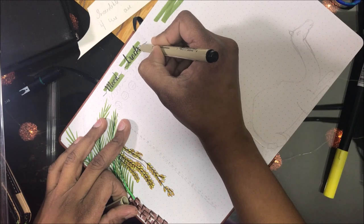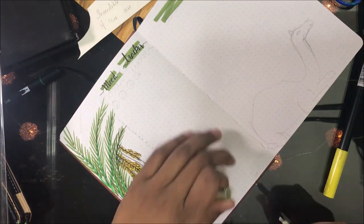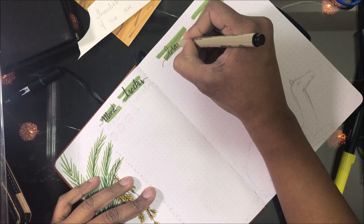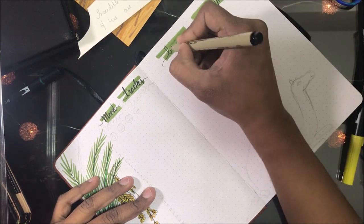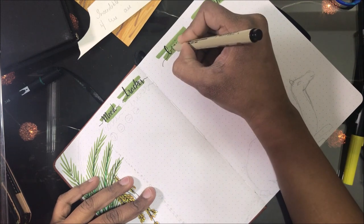Here is my mood tracker. I have three smileys: a happy one, an okay one, and a not-so-good one. It always feels good to track happiness, because at the end of the day, a happy person is a successful person.